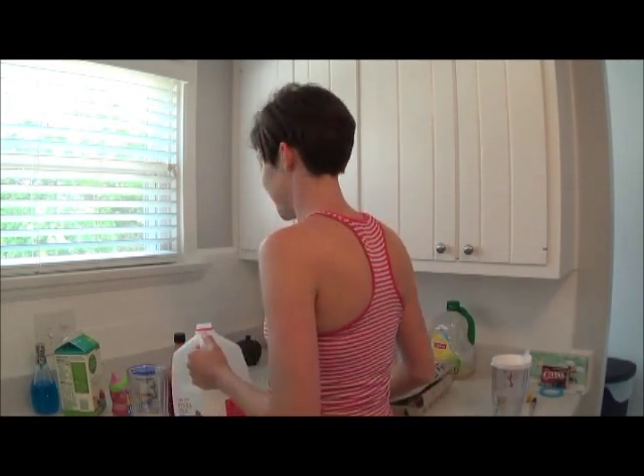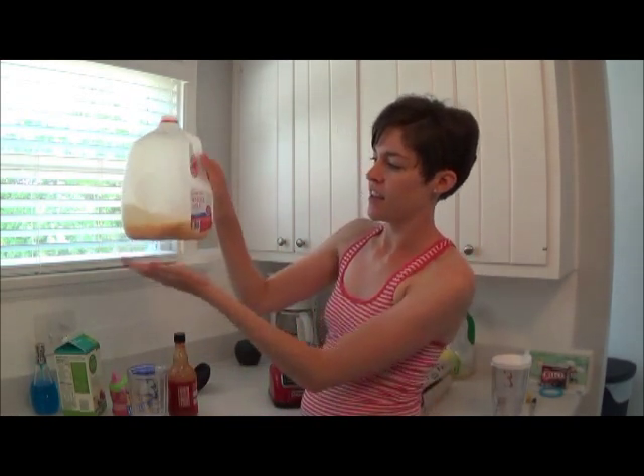It already smells really funny, so this should do the trick. Now I'm going to fill up with water. It didn't take up too much of the jug, and then it will sit outside in the heat.